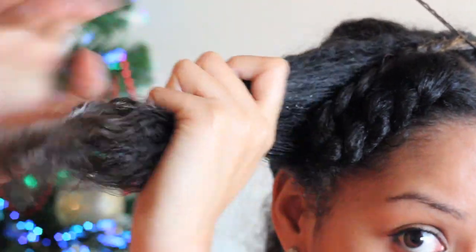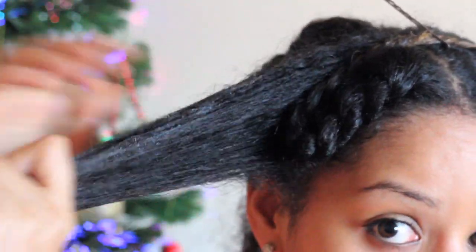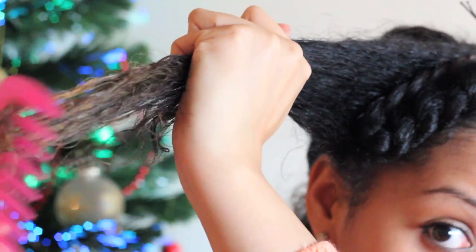I'm just applying some extra product because my hair is a bit dry and I want it to look smoother, and then comb out the ends.